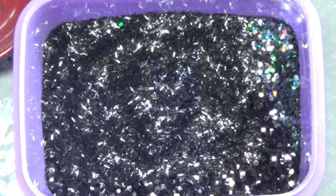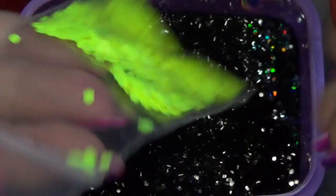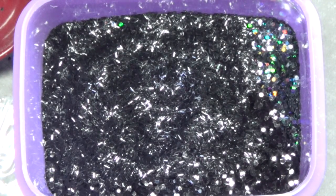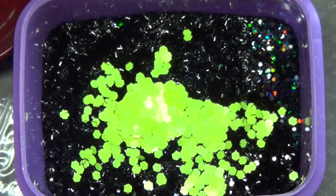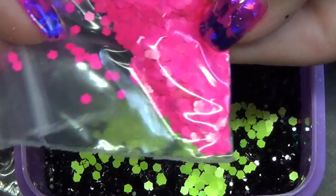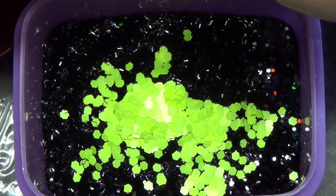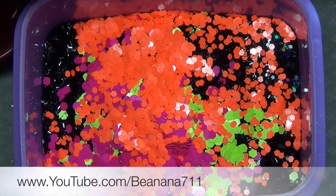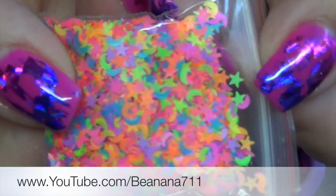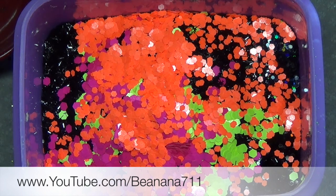So now we're going to start bringing in some texture and different colors. I have a fourth of a teaspoon here, and I'm going to be bringing in this really bright yellow. I'm also going to be bringing in this bright pink — same measurement, a quarter of a teaspoon — and this bright orange. I'm also going to be bringing in the Stars and Moons. This is a mix I got from Johanna, and I'm going to be doing half a teaspoon of that.